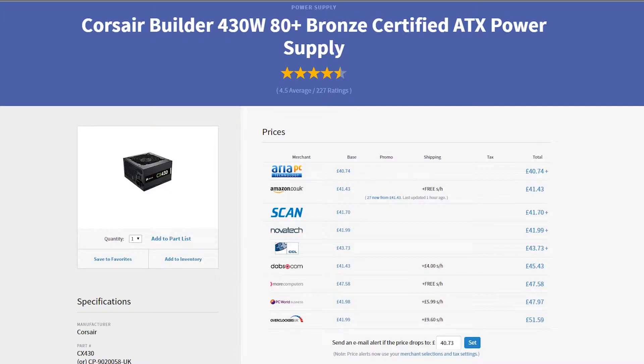The power supply for this build will be a Corsair Builder Series 430 Watt 80 Plus Bronze certified power supply. I've used this in a client build not too long ago. Very good little power supply for only around £40. The 80 Plus Bronze rating means it's going to be supplying quality, efficient power to your system.